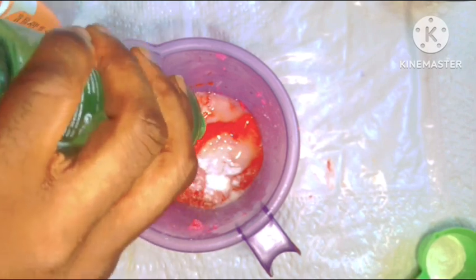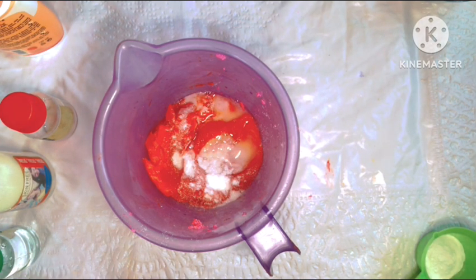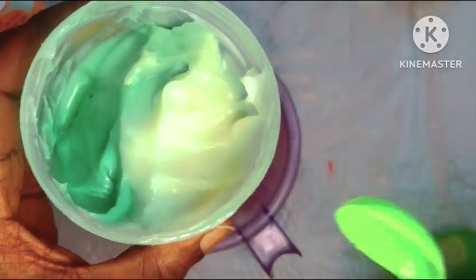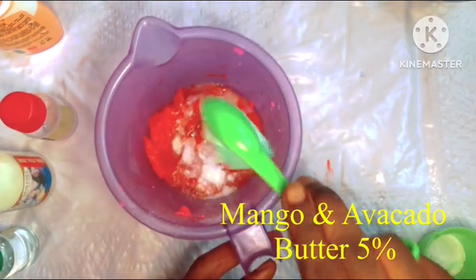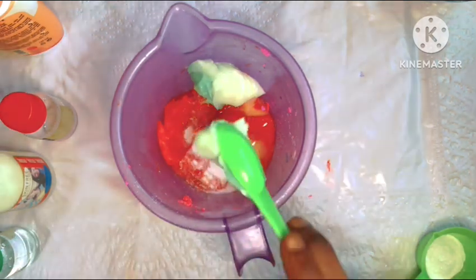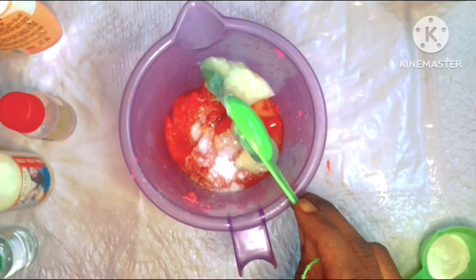Now we'll be going in with our butter — and for this formulation I want something very nourishing and moisturizing to your skin. So we'll be going in with mango butter and avocado butter. You can go in with any butter of your choice — cocoa butter, shea butter — whatever you have available is fine.